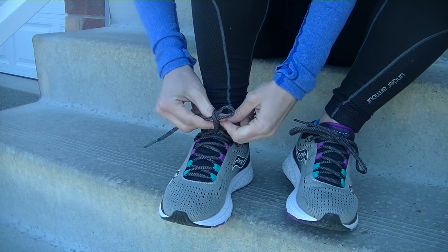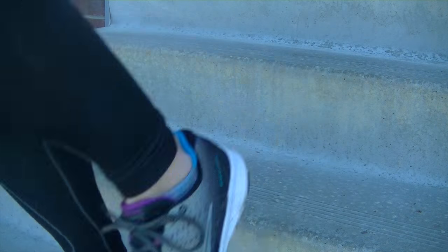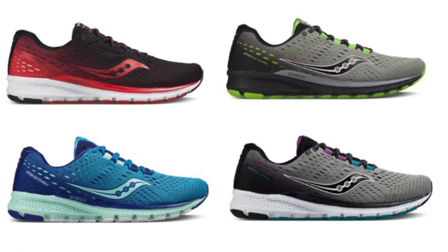The Breakthrough 3s come in both a men's and women's style, each offering two different colour options. From my experience they run true to size, but as always I recommend referencing the sizing chart online if you are not able to try them on in store.